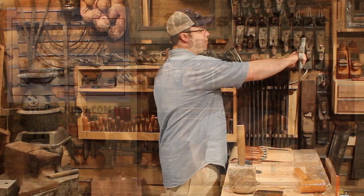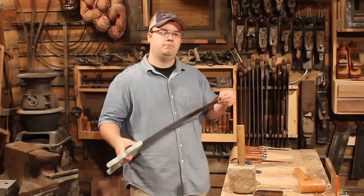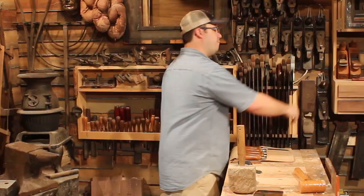An old-timey woodworker knows a thing or two about saws. How does Roy Underhill do it? Actually there's more than a thing or two to know about saws — it's more like a thing or two bazillion. But an old-timey woodworker isn't afraid to apply himself to a little bit of book learning or even video learning until he's mastered the art of the hand saw in all its toothy glory. And that's what we'll be doing this time on the Old Timey Workshop.